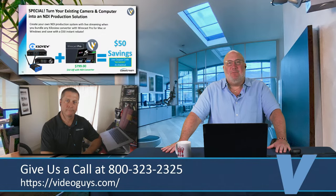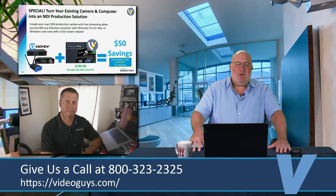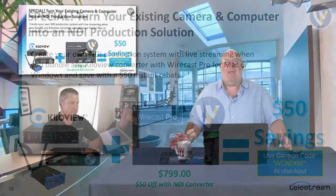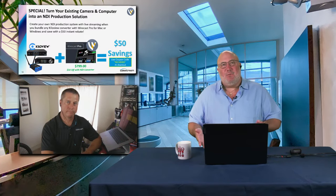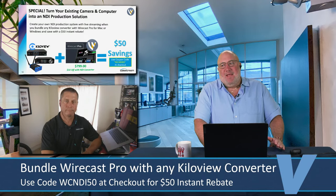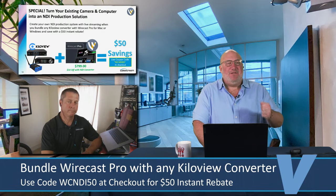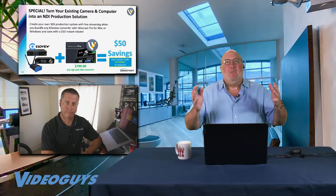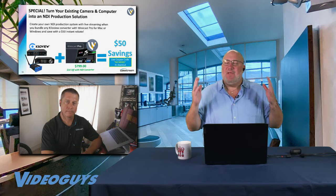We're doing a special: anyone who buys Wirecast Pro and any KiloView NDI converter for their existing camera — the WiFi, SDI, or HDMI one, HD or 4K — we're going to give you a $50 instant savings coupon when you buy the two together. Just enter that coupon at checkout. It'll see that you have a KiloView device and Wirecast Pro, PC or Mac, and you'll get $50 off. We're trying to make it easy for people who started streaming during the pandemic to grow into a more elaborate, more professional production solution.